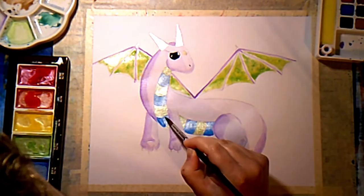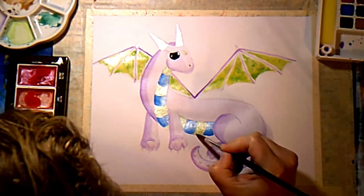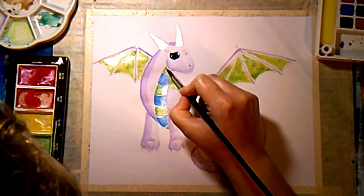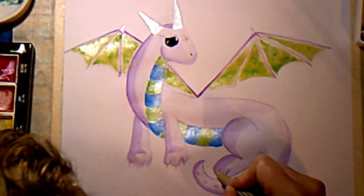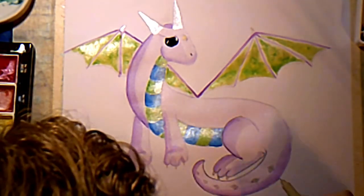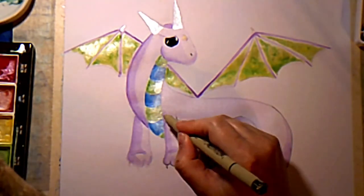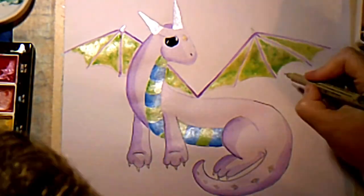Now I'm darkening in the parts on her belly where they would be in shadow. I've just come back over my pearlescent colors with the same colors in regular watercolor, just to darken them up a little bit on that one side. Now I've taken my Micron pen — I believe it's a 0.05 fine liner — and I'm going back over my lines to sharpen up the edges and put a finishing touch on it.